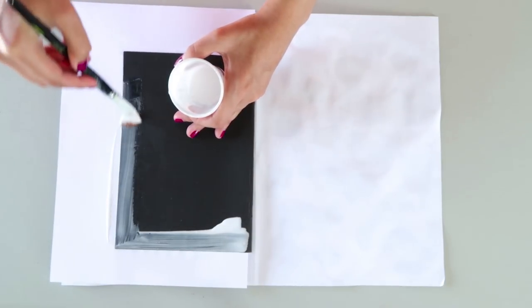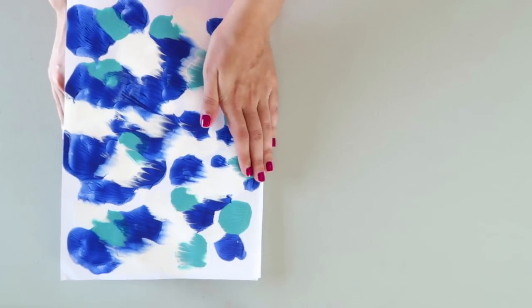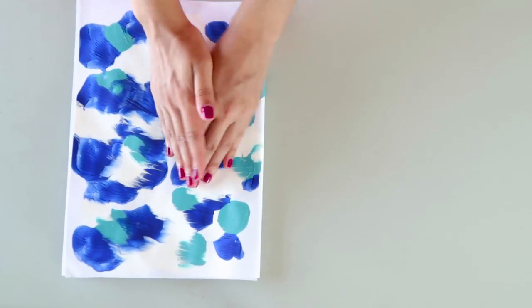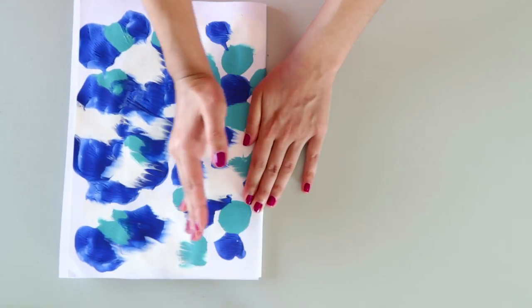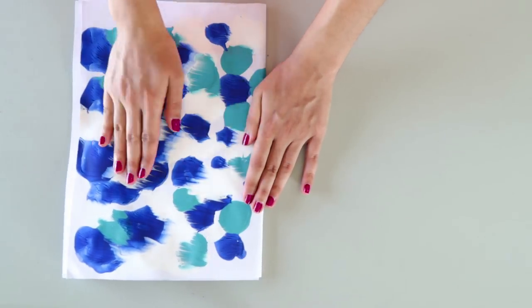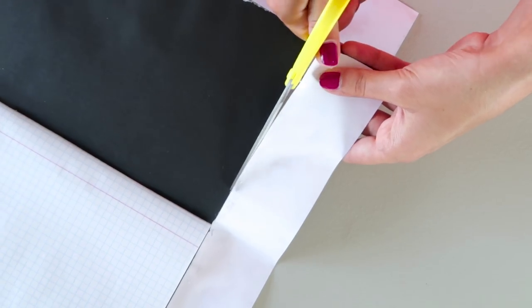Use a paintbrush to spread an even coating and glue the paper to the notebook cover. Once it is dry, you can use an X-Acto knife or scissors to cut the excess off. And that is it!